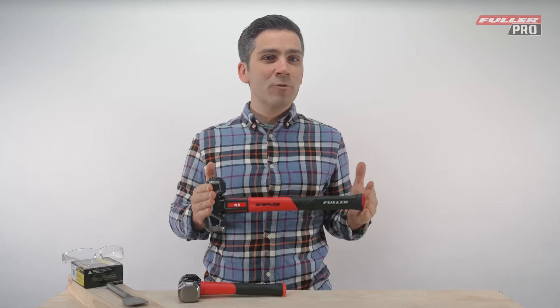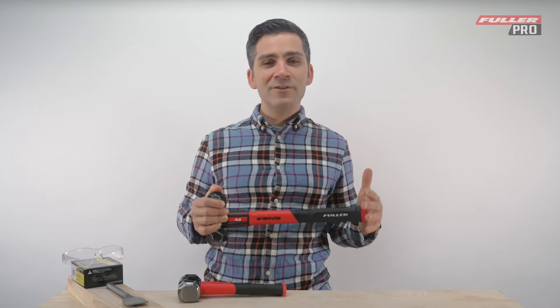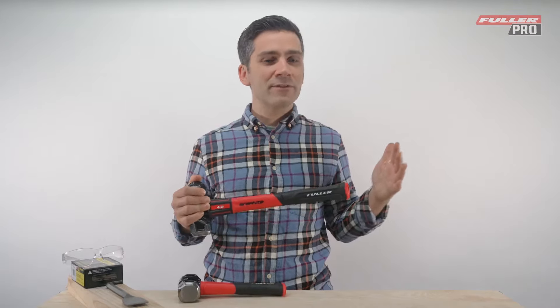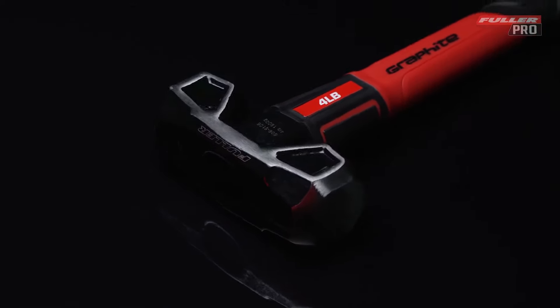Next is the four pound graphite core club hammer. Don't let the sheer size of this model intimidate you. While it may look larger than the first model, this graphite core club hammer is just as light. It comes packed with the same striking force of a heavier hammer, so you don't have to worry about arm fatigue or accuracy.